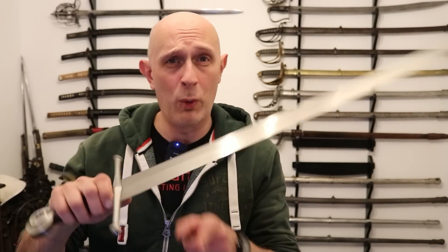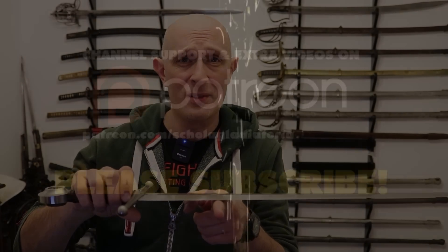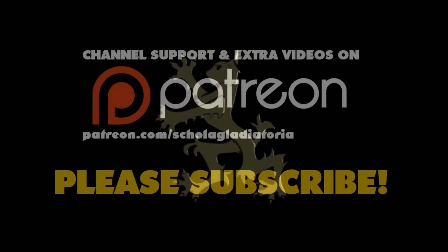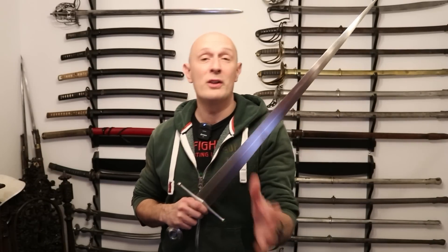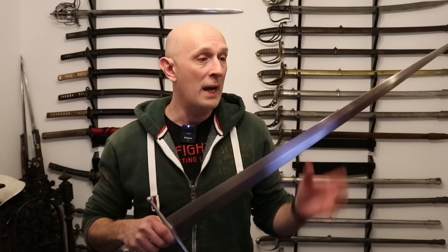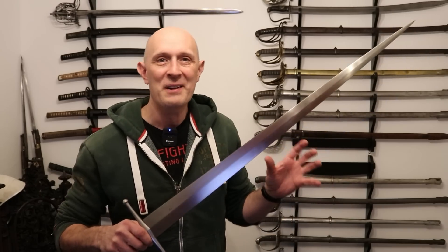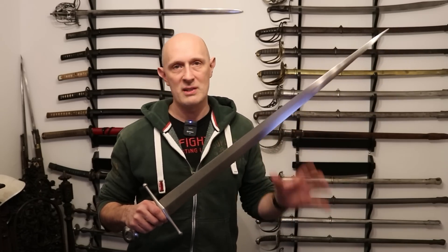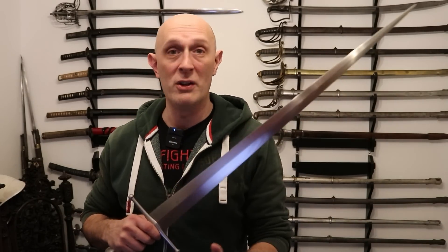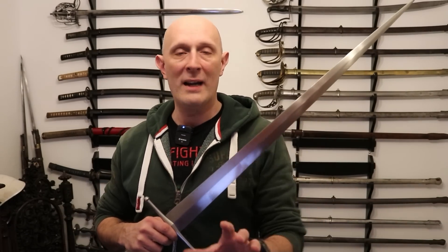Where should a good quality sword balance? Hi folks, Matt Easton here, Scholar Gladiatore. Now if you don't know me, I run historical fencing clubs, I do lots of research into swordsmanship and swords, and I'm an antique sword dealer as well. This is a question I get asked a lot, and I have covered this in previous videos, but I thought I'd try and do a concise response to where should a good sword balance.